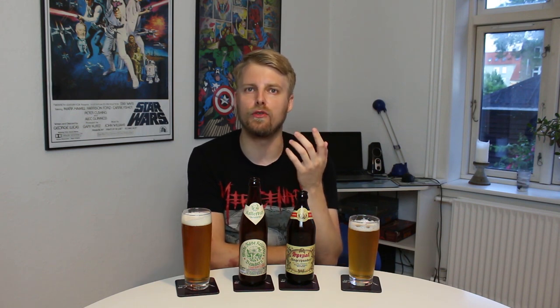Then we have the Zwickelbier, which is similar to the Kellerbier but a little lower in strength and flavor, but it's the same concept. It was actually named after the siphon used for taking out samples for measuring — called Zwickelhahn — that the brewmaster would use to take samples. And Ungespundet Lager Beer is almost the same as well, but it's fermented without pressure.